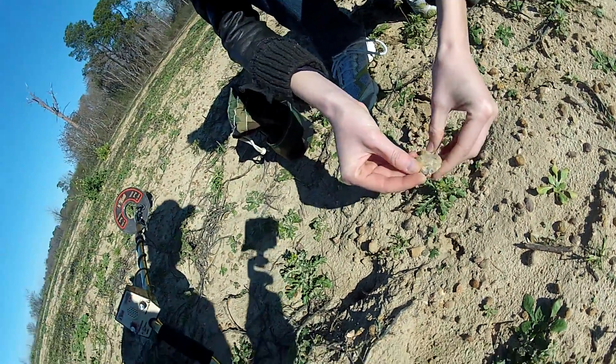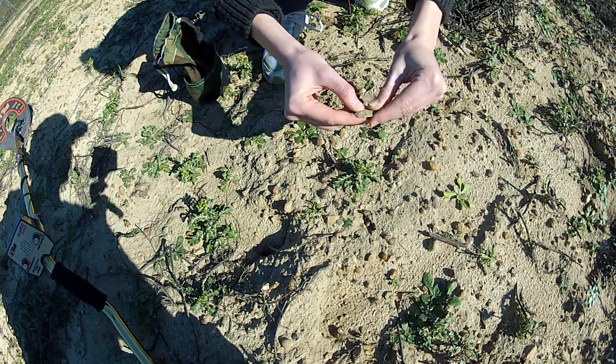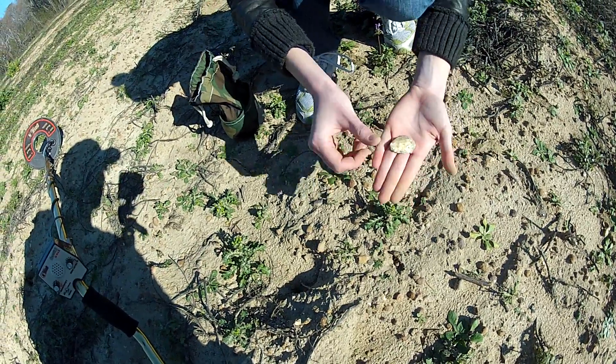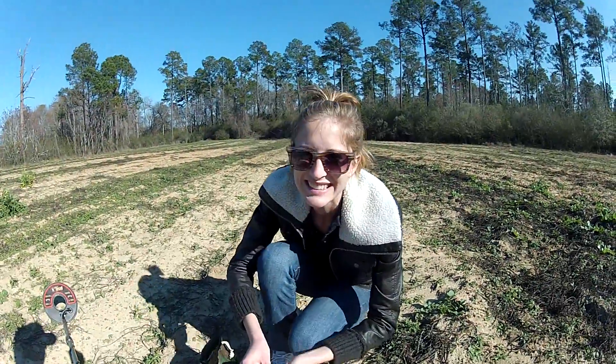Oh, it's a little preform — or little scraper. See all the knapping around it? That's a point. A little preform with fluting all around it. They were going to make an arrowhead out of that. See, they'd go back and then finish it and then notch it up. Good preform. Nice find.